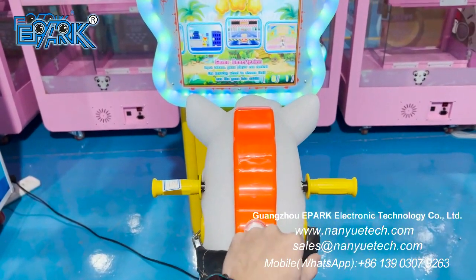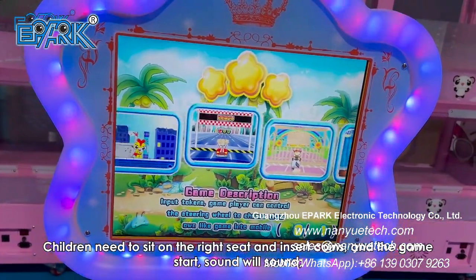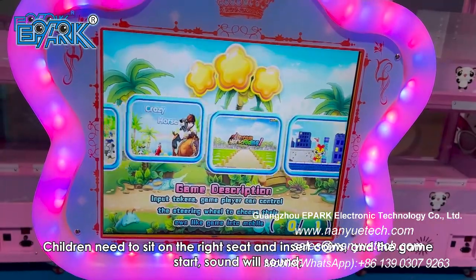How to Play: Children need to sit on the right seat and insert coins, and the game starts. A sound will play.